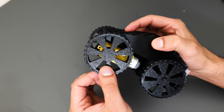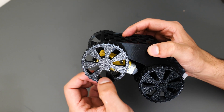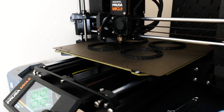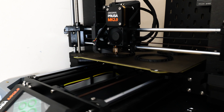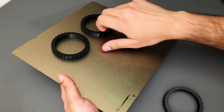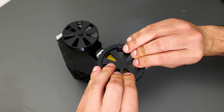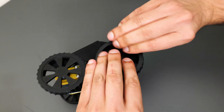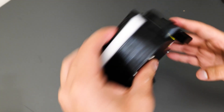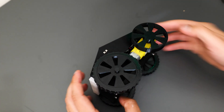I decided to head back into Fusion and model new tires — the same design but a little bit thicker — so that they give more purchase on the surfaces the car will be driving on. I was really happy with the larger tires. Not only did they make the car look nicer with that tank-like look, but more importantly they stopped the car from skidding and sliding on different surfaces, giving it much more traction.